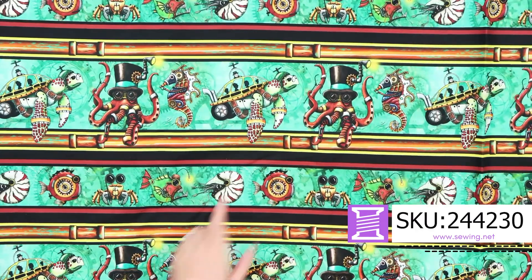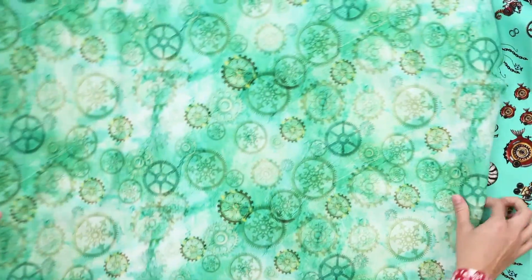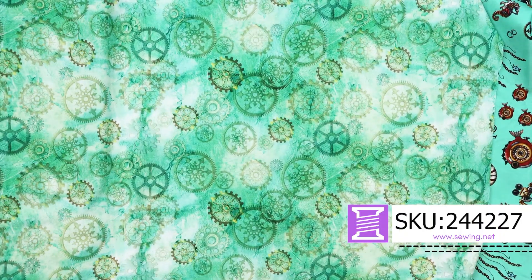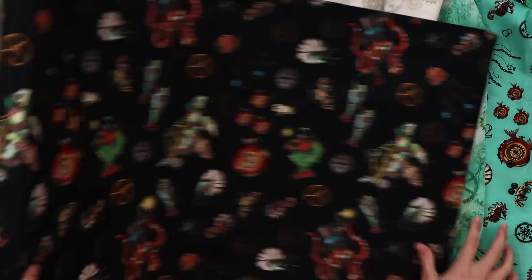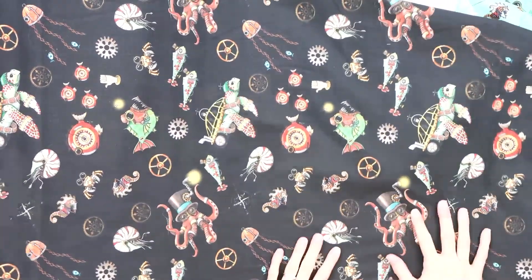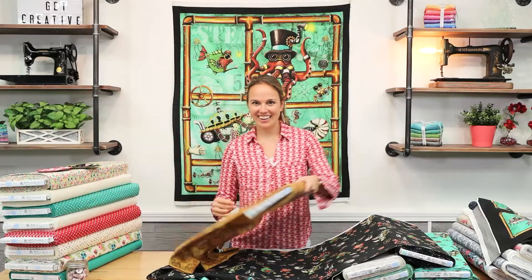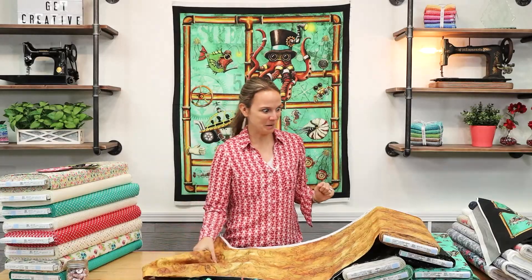The border print is awesome. I think my favorite is the school bus turtle — I think that's what that is. And then all the coordinates are back. We have this one on aqua, and then we have the aqua gears, ivory gears, another coordinate on the black background, and then a kind of rusty color gear. So yay for these being back and finally available in store and online.